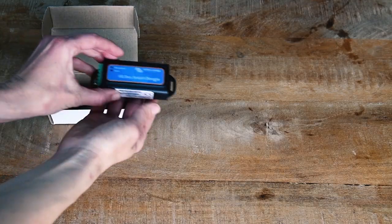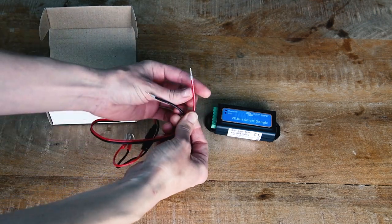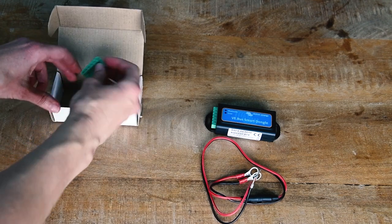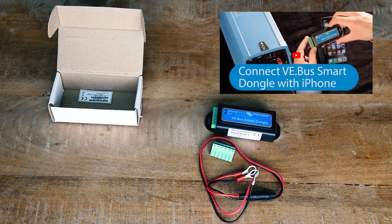What's in the box? The VE Bus Smart Dongle, a red battery connection wire, a black battery connection wire, and a connector block. If you want to know how to connect the dongle to your system, watch this video.